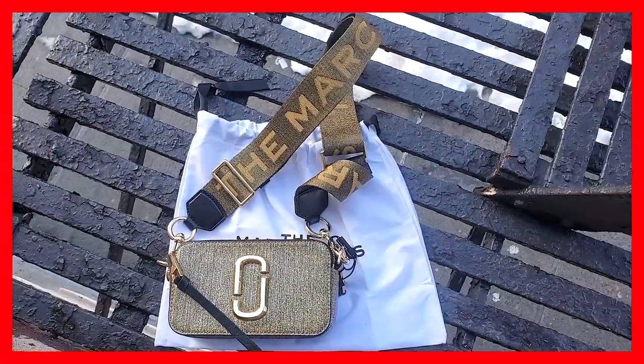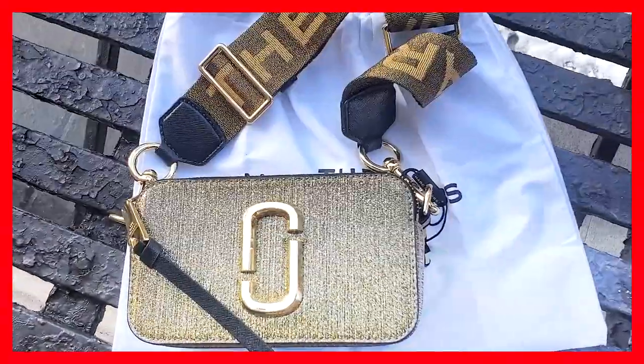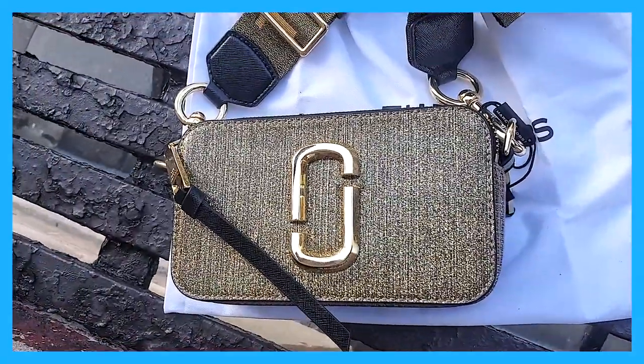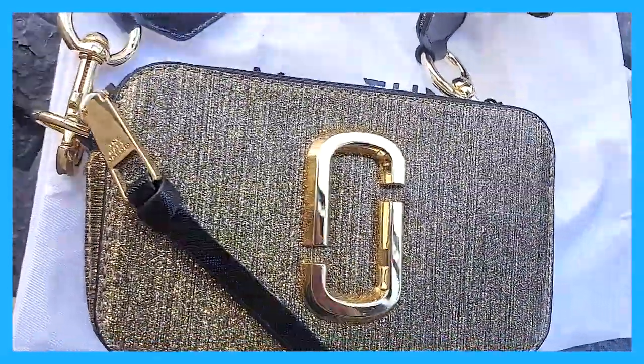It comes in this gold with glitter all over — it's like glitter leather. I've also seen it in an icy cool glitter pink with silver hardware, and then a full silver glitter with silver hardware. I had a hard time figuring out which color I wanted because they're all fabulous. I would rock them all, honestly, but I ended up with the gold.